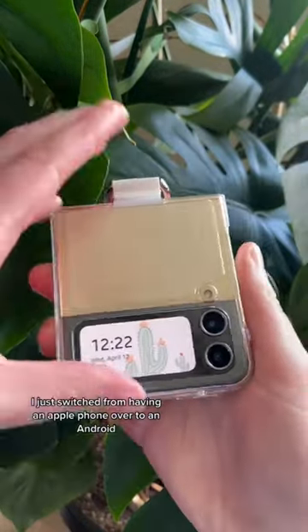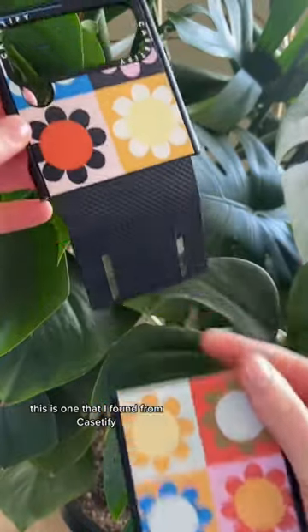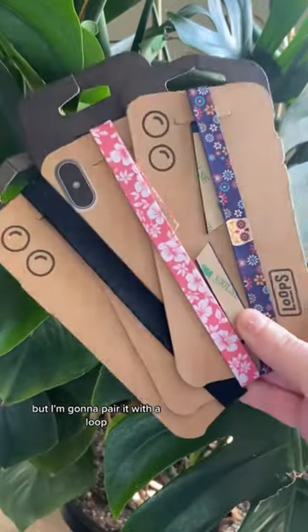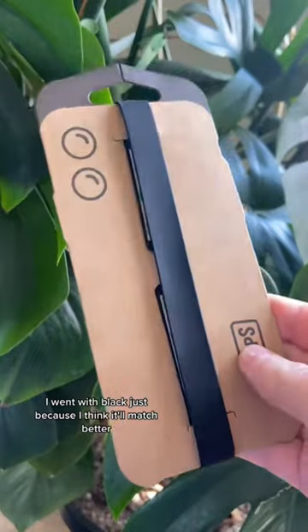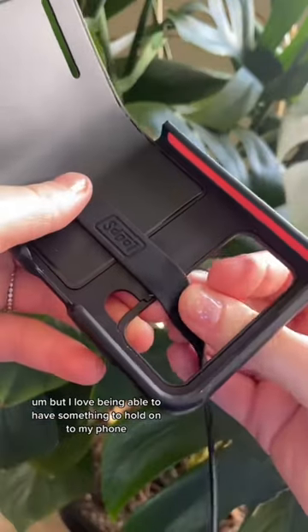I just switched from having an Apple phone over to an Android. I'm gonna put on a new case — this is one I found from Casetify. I'm gonna pair it with a loop; I went with black because I think it'll match better. I love being able to have something to hold on to my phone.